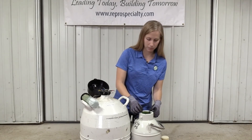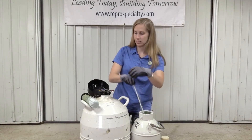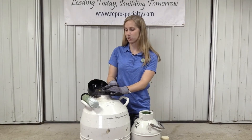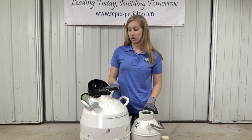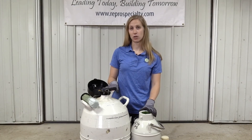We're going to carefully pull up the canister, grab that tab, put that canister back down, and then come over and put it directly in, immediately putting that canister back down as well. This ensures that the semen in those canisters is not exposed to the air any longer than necessary, and as you saw, that process was less than three seconds in total.